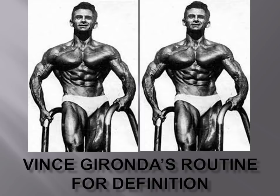Hi everybody, GoldenEraBookworm here. Today I'm going to talk about Vince Gironda's routine for definition. Vince actually used this routine for his own physique preparation — he didn't just make it up. It's tried and tested by the Iron Guru himself, and I hope you enjoy it.